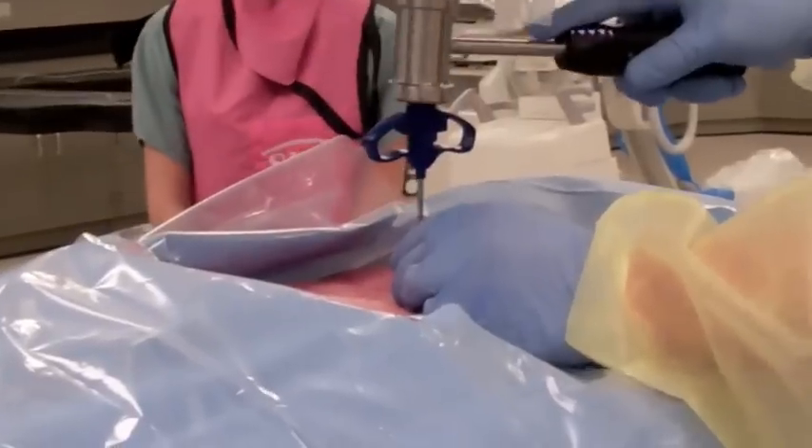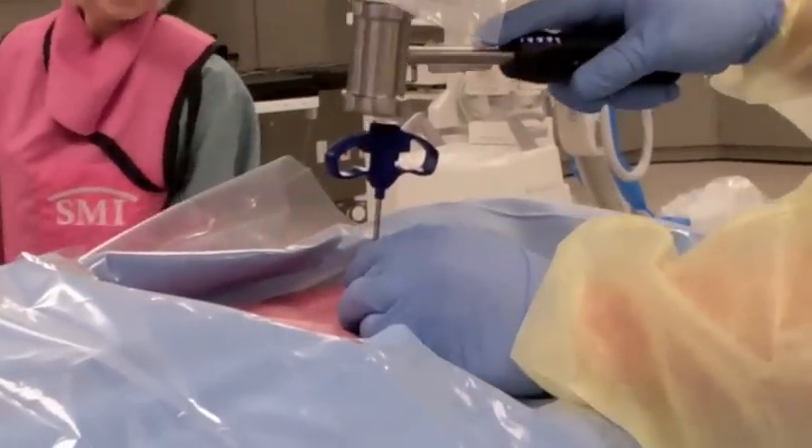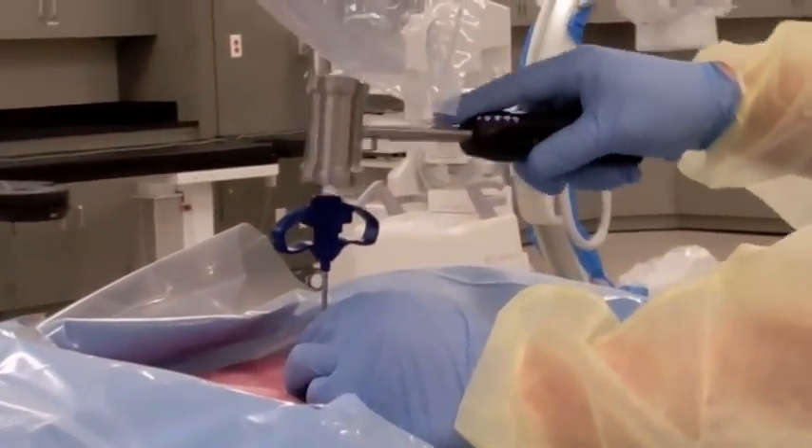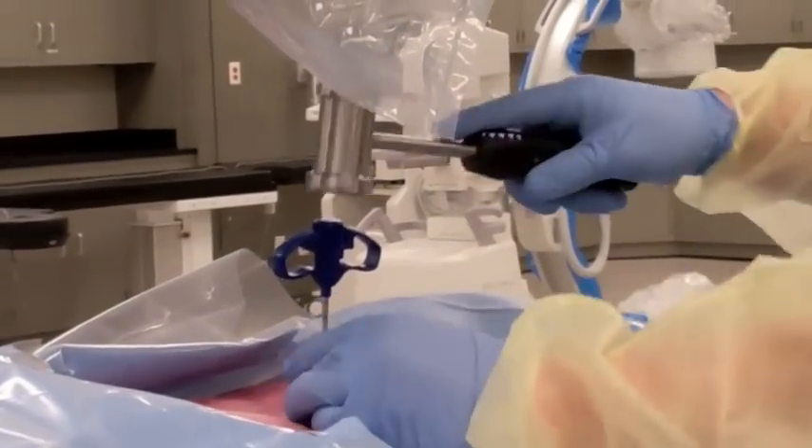I'm using a hammer and lightly tapping. This procedure can be done with just light sedation in a patient if you use lots of numbing medicine.